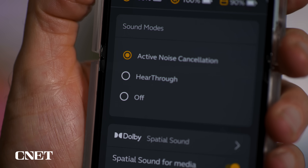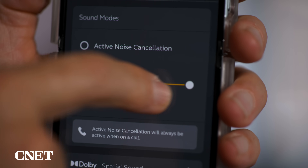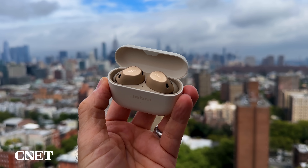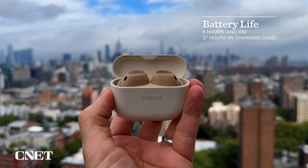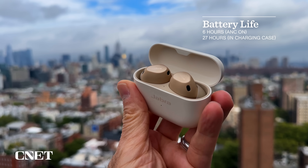On a side note, I did notice that the sound quality changed a bit when I switched from active noise-canceling to hear-through mode and off — each mode made the earbuds sound slightly different. The Elite 10 don't have as good a battery life rating as the Elite 8 Active, but it's still not bad. They're rated for up to six hours at moderate volume levels with ANC on, compared to eight hours for the Elite 8 Active — about the same as what you get with the AirPods Pro 2.